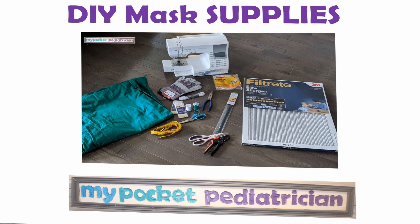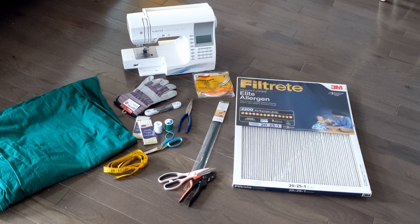Hey guys, I wanted to go over what supplies you're going to need to do this project. This is a little bit of a complicated one, but if we want our masks to actually be effective, this is what we're going to have to do. I have been playing with this stuff for days trying to figure out the best way to make it work, and I really believe that each thing I'm going to tell you here is absolutely essential.